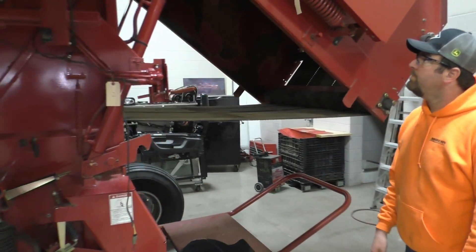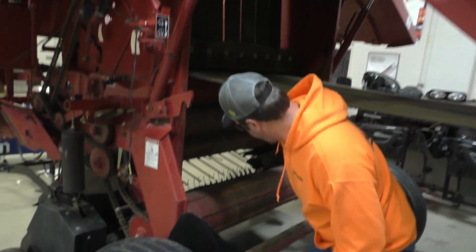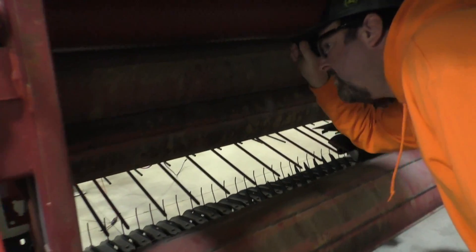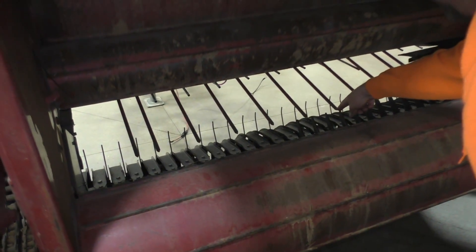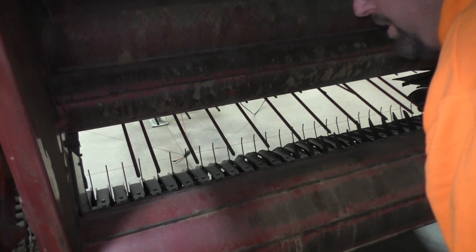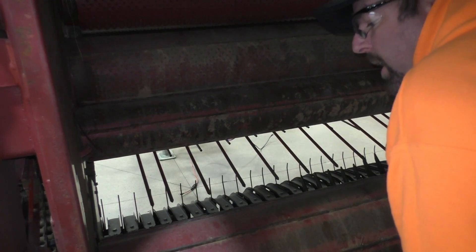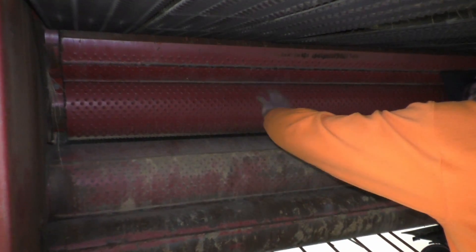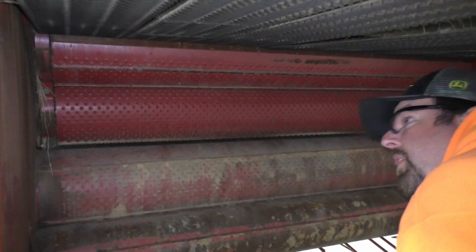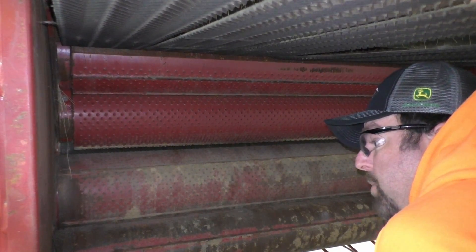Coming around and looking inside our baler here — we have our starter roll and our floor roll right here. We do have a rotary stuffer that's way up in front, so it's a nice even crop flow. Our floor roll is quite a bit higher than any other baler on the market. Our sledge frame consists of these three rollers and then a top roller carrying the belts right here, so that's going to be moving all the time.